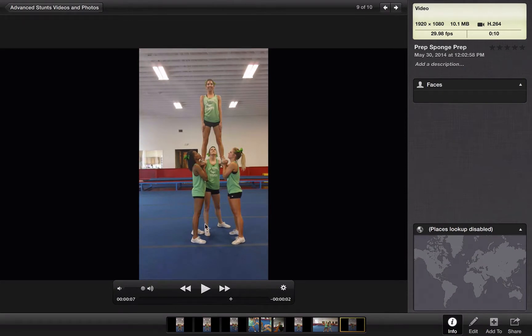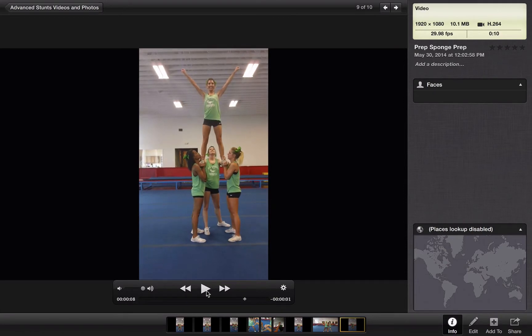You can even see — and this is a good thing to look at — they landed a little bit crooked. But look how your flyer is adjusting. She's not bending her legs; she's using her hips to fix it. And they fix it really quickly, so she ends up standing in a nice level position. So that is a prep sponge prep.